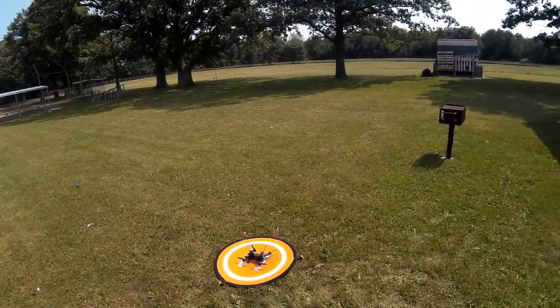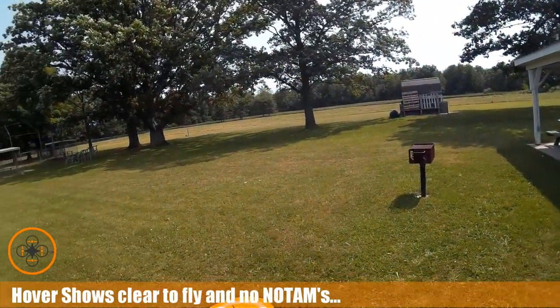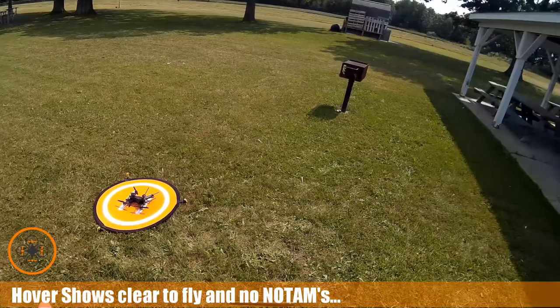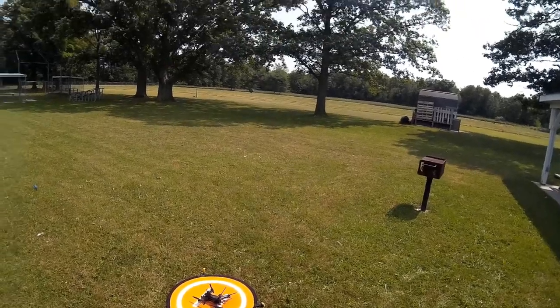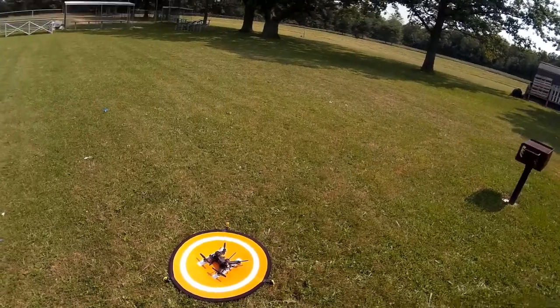Welcome to another episode of the Old Man's FPV Club. We've got the Walkera out and we still have quite a bit of breeze. I want to do some testing of some of the other functions — this does have circle mode and hyper IOC, which is basically headless mode. So I'm going to do a little bit of testing.